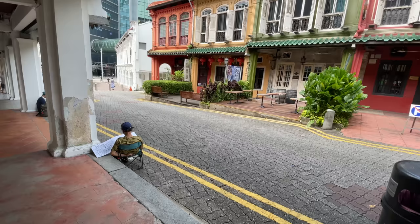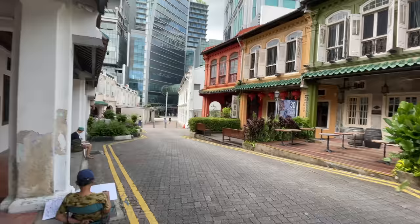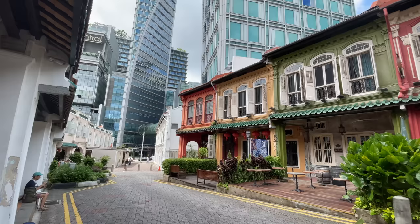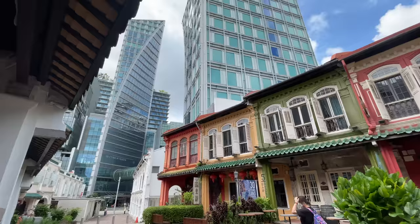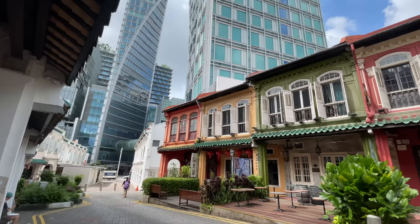I'm back at the starting point and Tony has already started — he's drawing this scene. It looks like we only have three sketchers today. This is a very nice scene to draw because we have shop houses which are very old and we have those shopping centers and apartments behind which are very new. So this is a nice contrast of new and old, but this scene is very vertical so I will try to draw something wider.